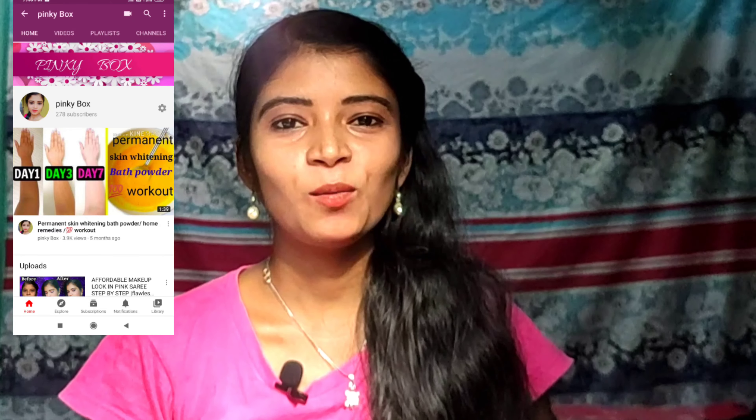If this is the first time on our channel, please click the subscribe button and click on the bell so you will get a notification for all the videos. Now let's go to our video.